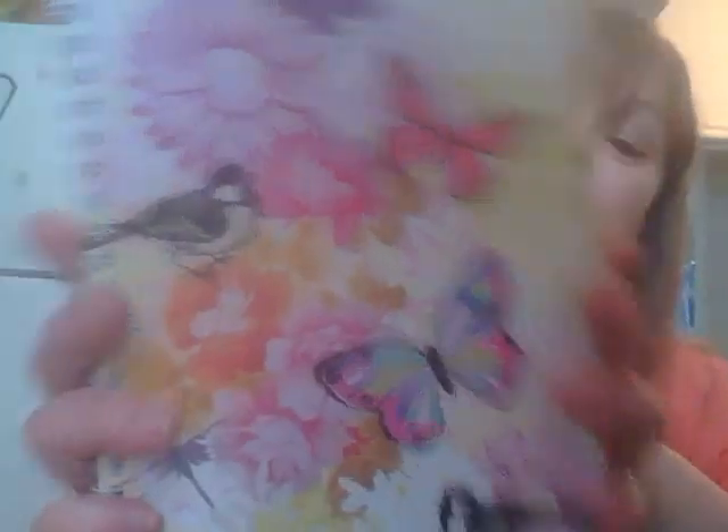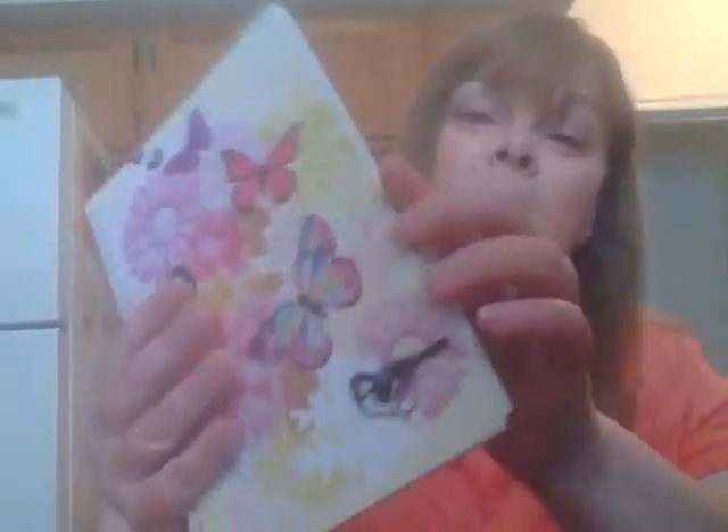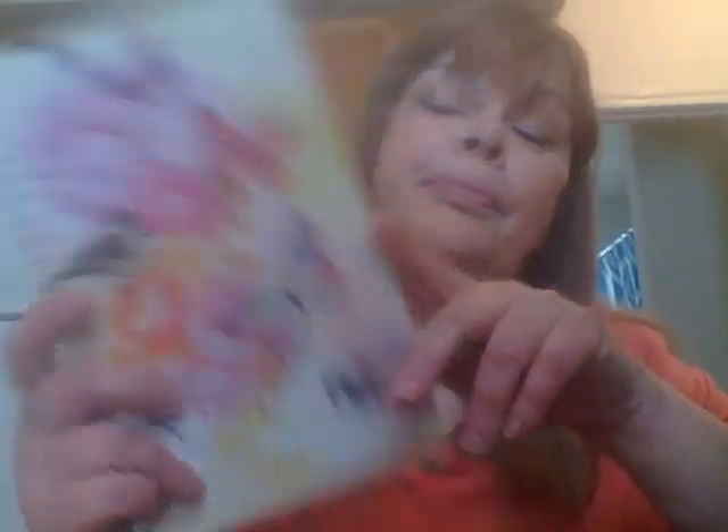Then I got this notebook with birds, flowers, and butterflies. This is going to be for shopping lists — I got one last week too. The one I had bought a while back I used for my CVS shopping list and coupons, so this one's going to be for Kroger's. I'll have one for CVS and one for Kroger's, and the one from last week will be for whatever.